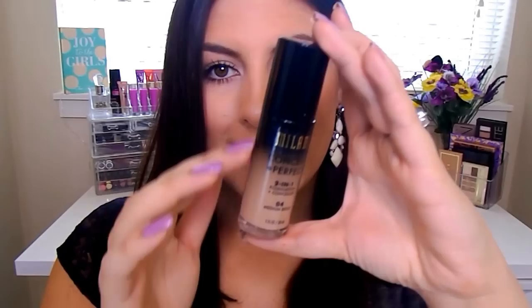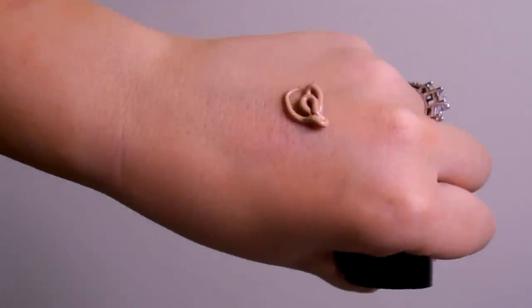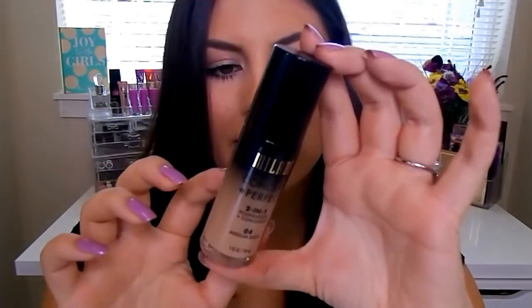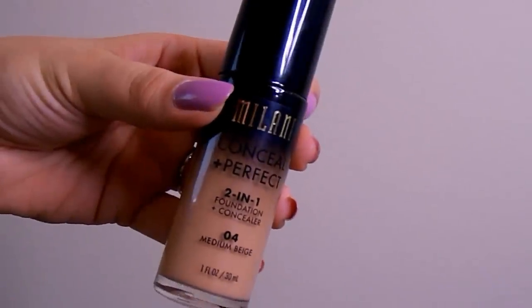Getting into the foundation facts: it comes in a glass bottle with a nice sturdy pump — not one of those flimsy pumps. It gives a great amount of product and is the typical one fluid ounce size. Overall, very sleek packaging. The claims: it's supposed to be medium-to-full coverage, lightweight, oil-free, long-wearing, water-resistant, and sweat-proof. Pretty hefty claims, Milani — this sounds like the ideal summer foundation.